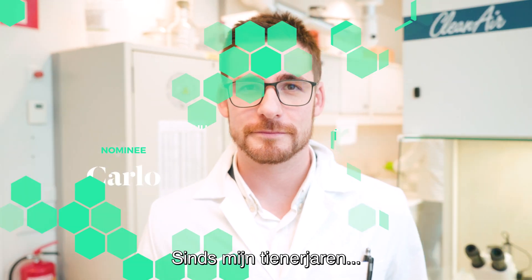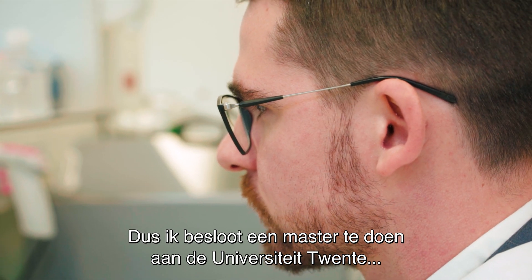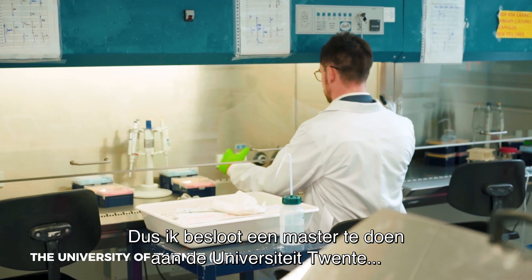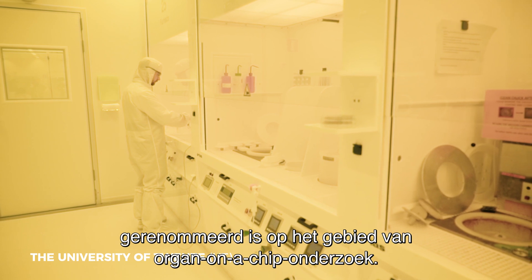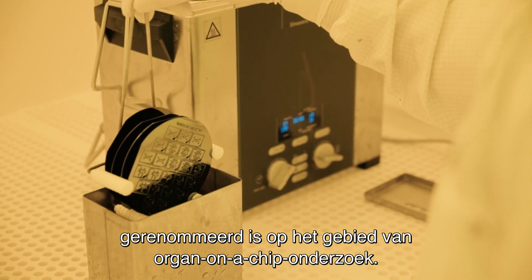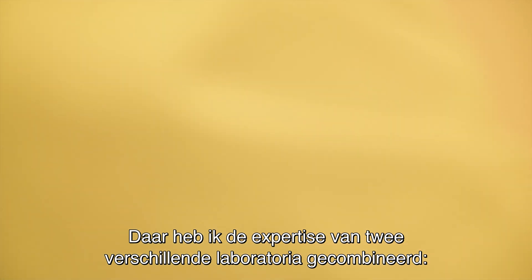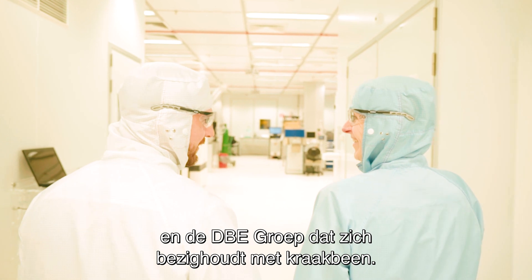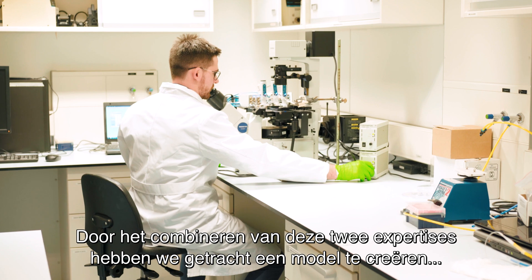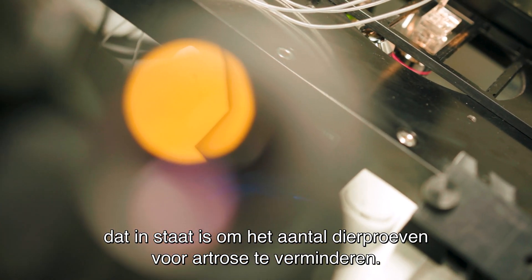Since my teenager years I've always been fascinated by biology and engineering, so I went to do a master's at the University of Twente, which is well recognized for organ-on-chip development. Here I combined the expertise of two different labs: the Amber lab that does organ-on-chip and the DBE group that does cartilage, and by combining these two expertises we tried to create a model that was able to reduce animal testing for osteoarthritis.